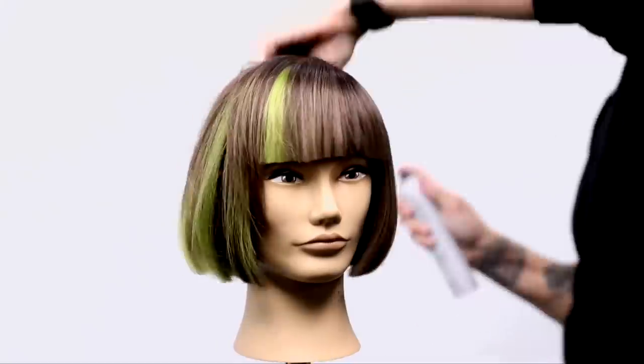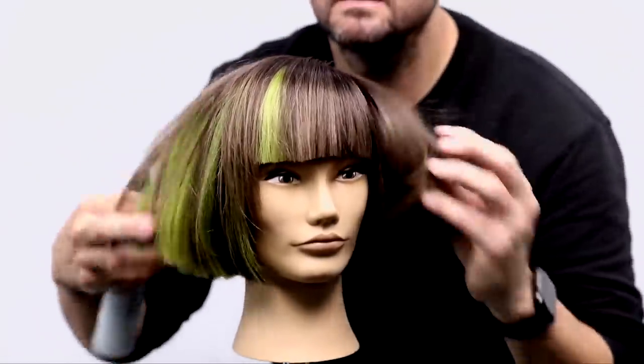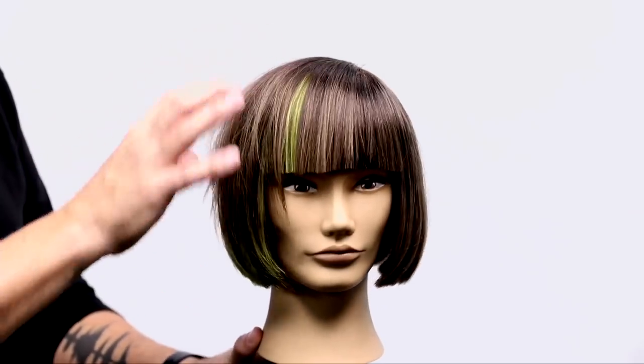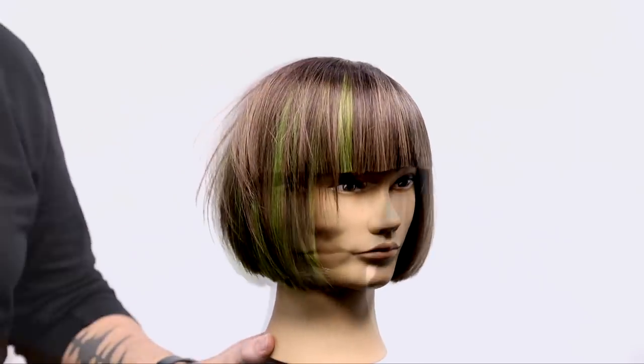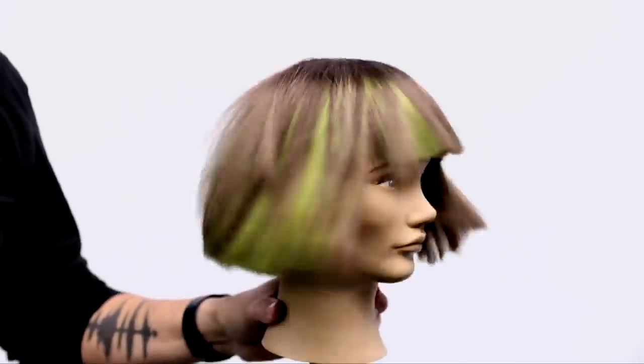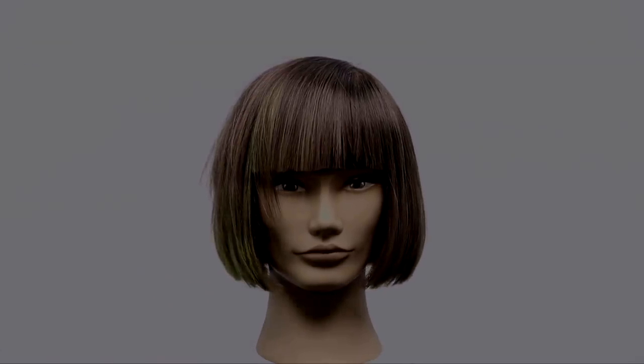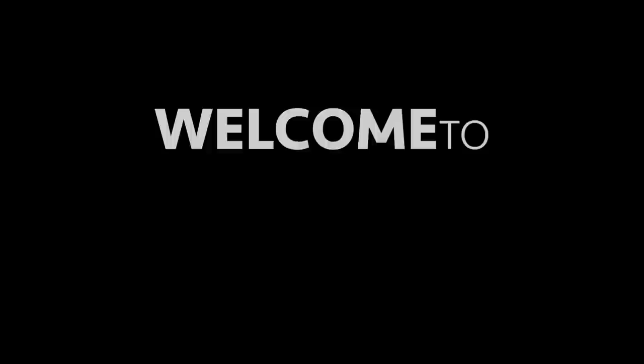Look at that Limelight popping through. Hope you guys like this overall look — let me know in the comments below. If you haven't subscribed to the channel already, make sure you do. And download the FSE Now app on the app store — tons of free education, virtual classes, all kinds of stuff on there. Go check it out.